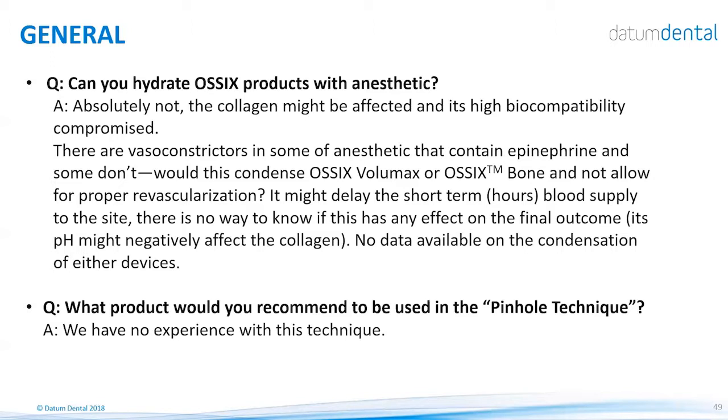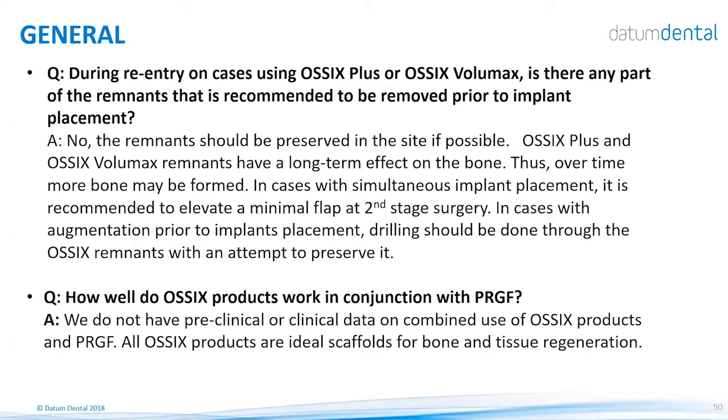Regarding the pinhole technique: the pinhole technique is designed for soft tissue augmentation, especially recession coverage. We do not have any data or experience using our products with the pinhole technique. Regarding re-entry: when using OSIX Plus or OSIX Volumax, you will see remnants — do not remove them. The remnants should be preserved at the site; only remove the parts you need access to for the cover screw. Leave the material and it will continue to ossify over time — sometimes ossification continues for several years post-implantation, contributing to the longevity of the implant.